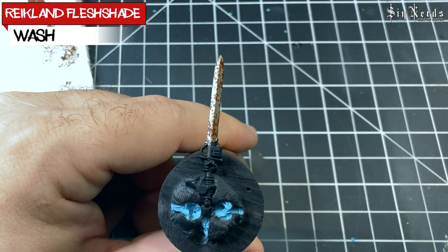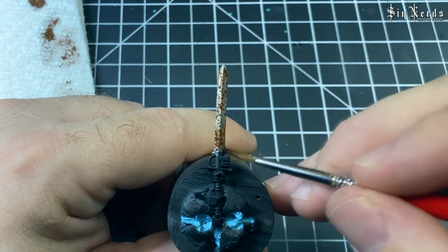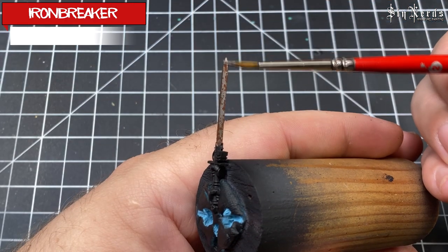For the wash we're using Reikland Fleshshade, looking for those brownie reddish tones. It's going to tint the blade and tie those two colors together to give it more of a rusty tone.